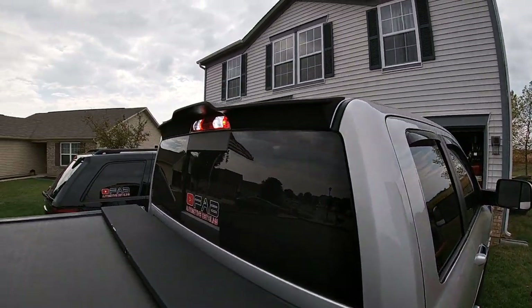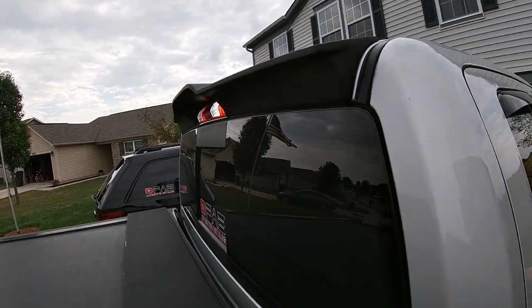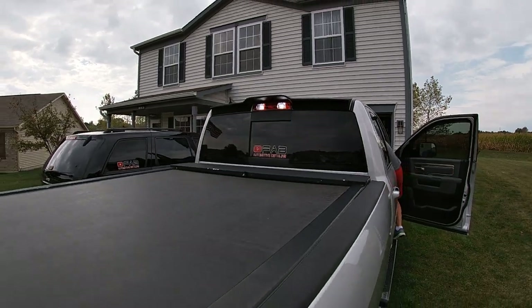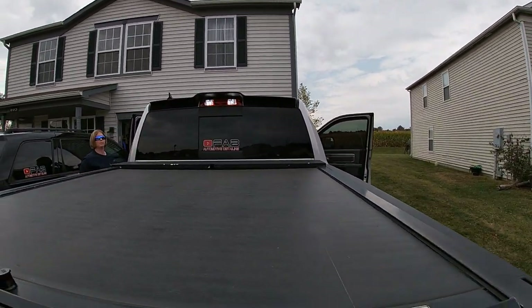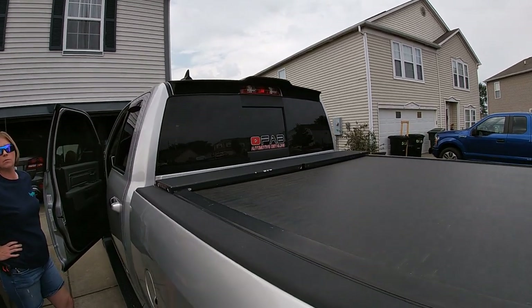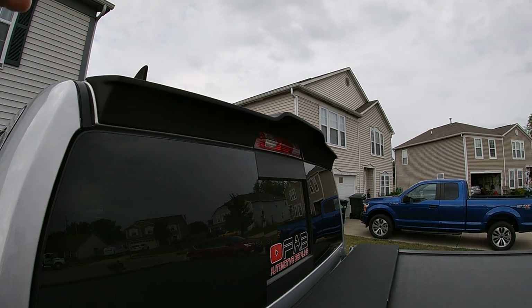I'm telling you guys, it is something that if you're a Ram owner you don't realize you want until you have it on there. I absolutely love it. I do need to get some protection on it — I think I'm going to put Adam's ceramic spray coating on it because you can use that on material like this. Over time the black is going to get beaten up by the sun and could end up fading.